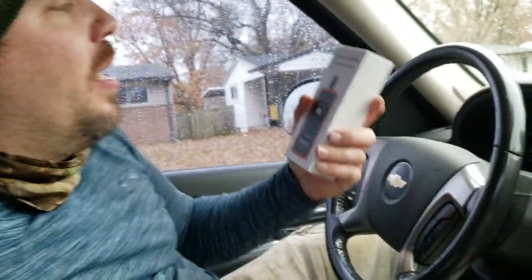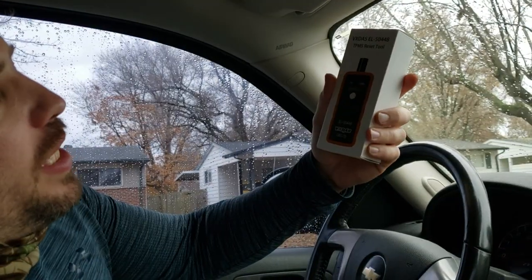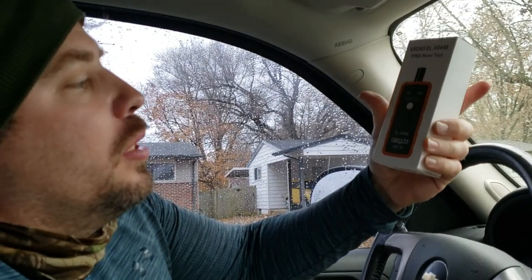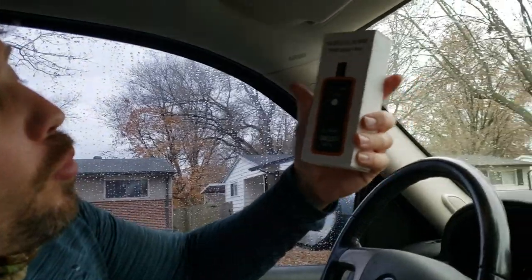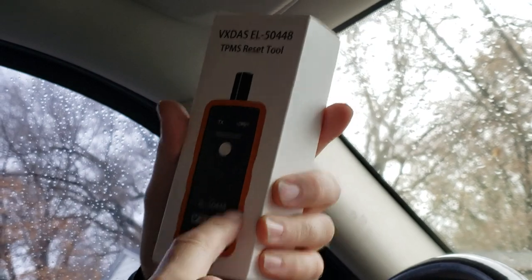Okay everybody, it's me RJ. Today we're going to use this TPMS reset tool. It's on sale on Amazon, Walmart, all kinds of places. I got this for $10. It's an EL50448 — that's the number you search. There's different brands; VXDS is one brand.